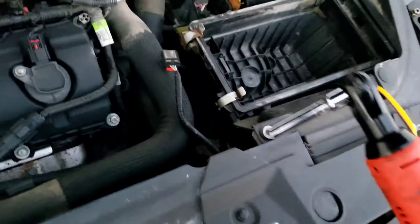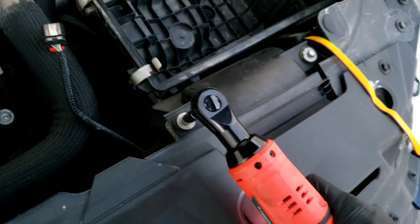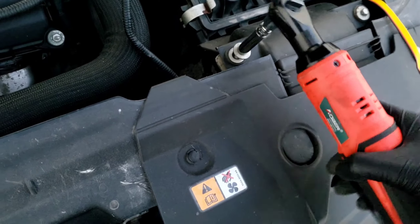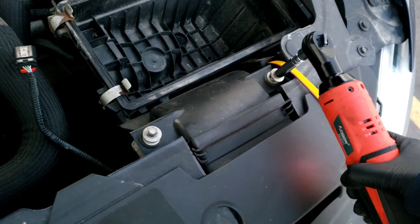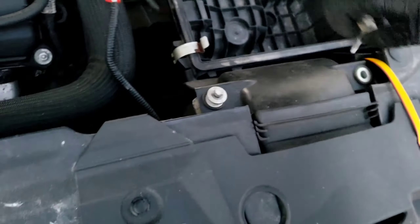Oh yeah, sorry — I forgot these two 8mm bolts right here as well. Now you can remove the box.